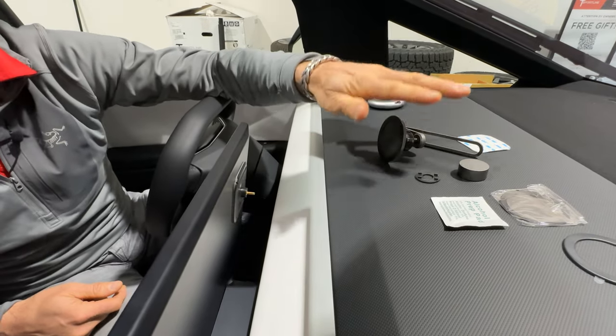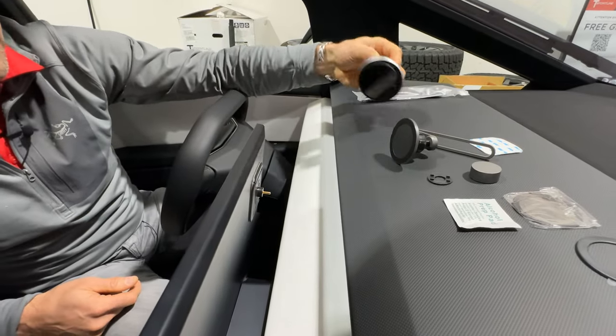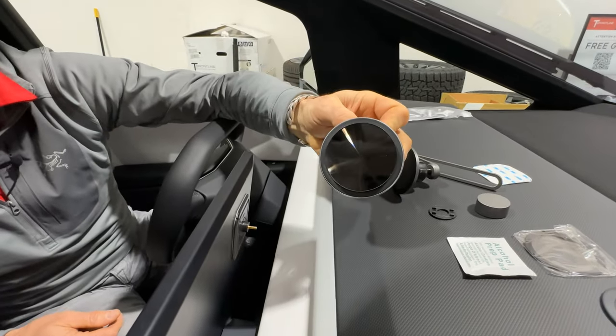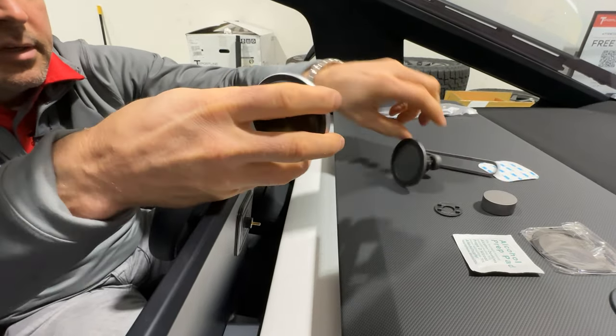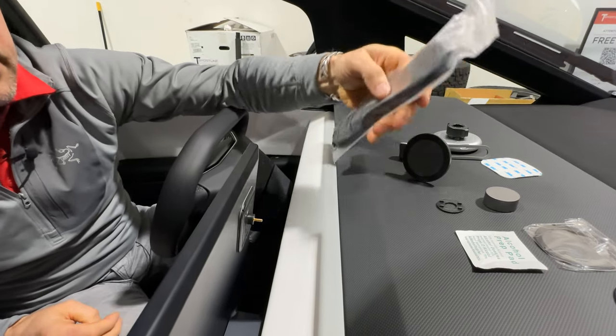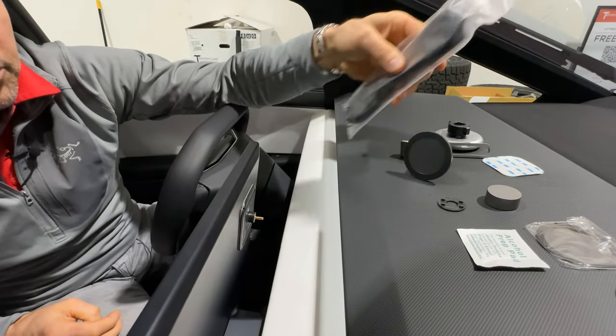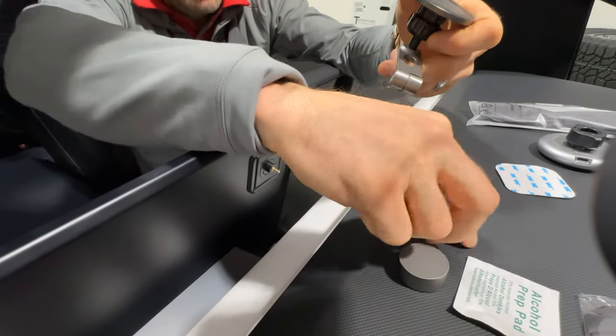Optionally, we offer the MagSafe charger, which just swaps onto the head of the MagSafe mount. This is USB-C powered and we include the USB-C cable. We're going to go through how to route that wire in your Cybertruck.